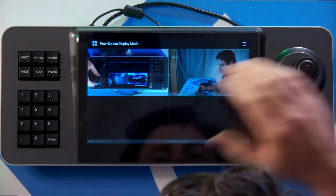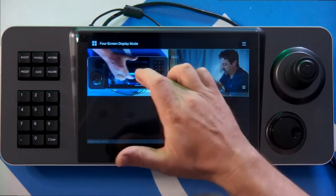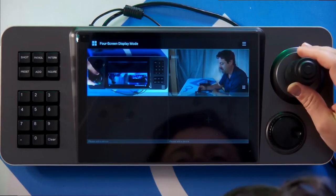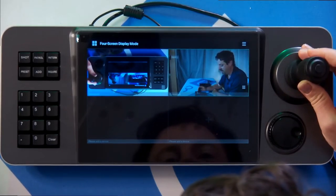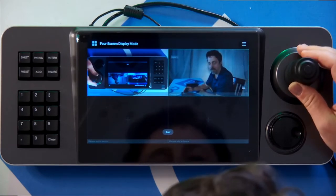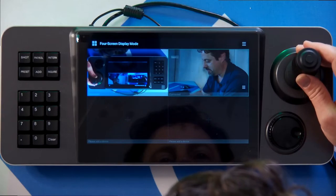And if we want to control it, I select it. I can select which camera we're controlling by touching the image. And if I want to make an adjustment to the position of it, I can just pan to the right and zoom in a little bit and tilt up somewhat.